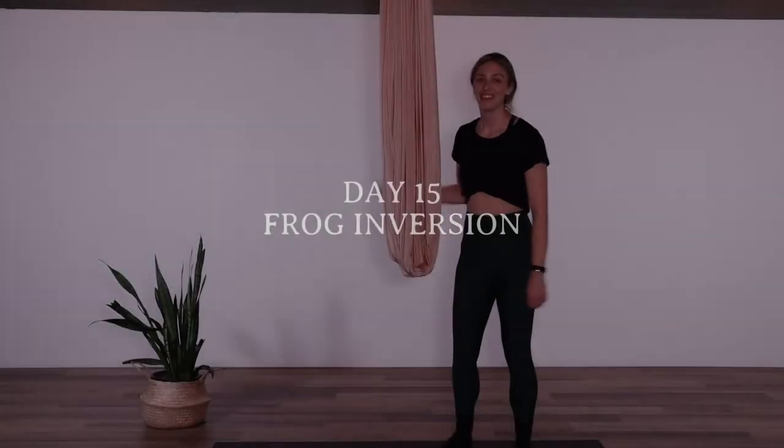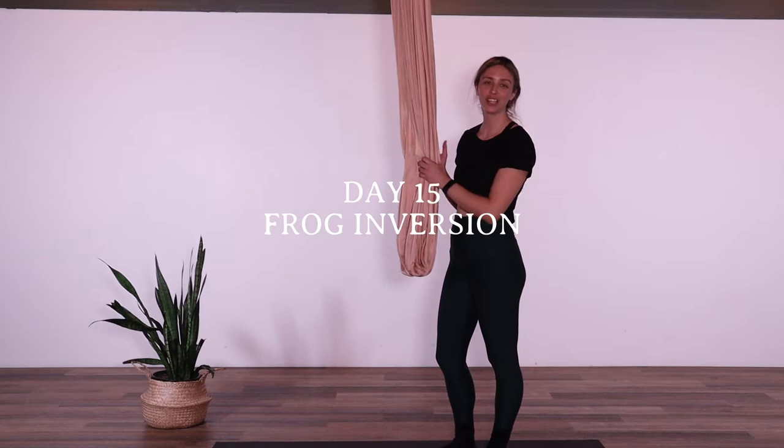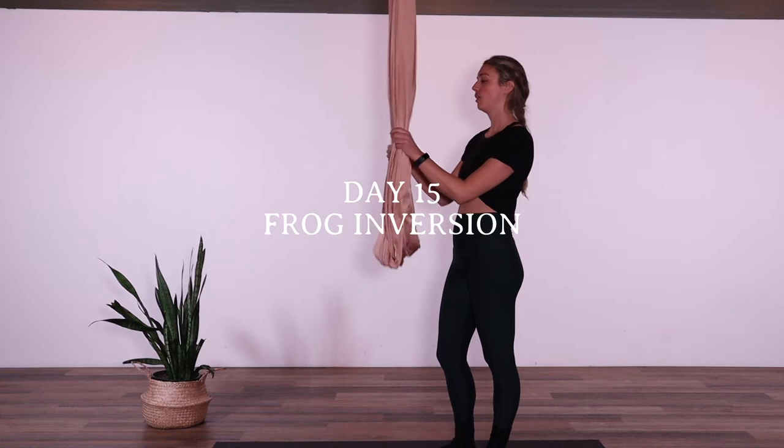Hello, welcome back. Today is day 15 of the aerial yoga challenge. Today we are going upside down — yes, it is inversion day, the one we've all been waiting for.